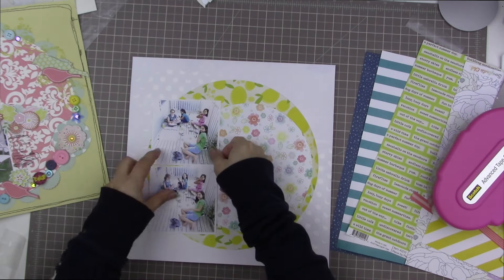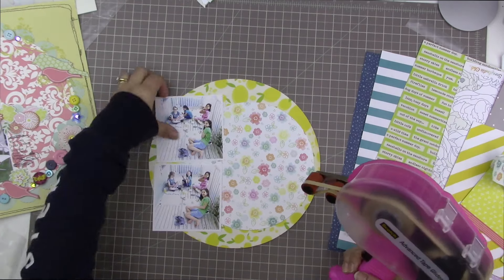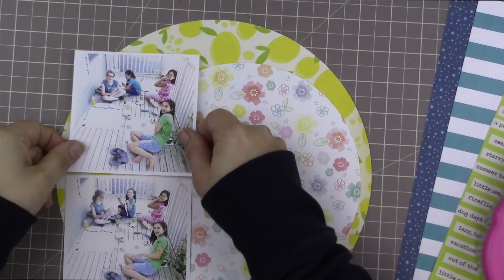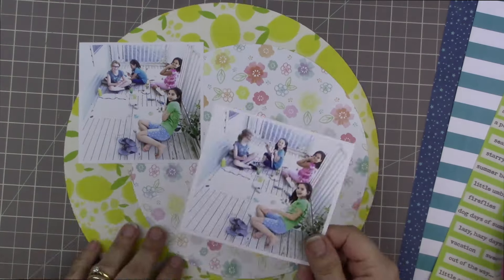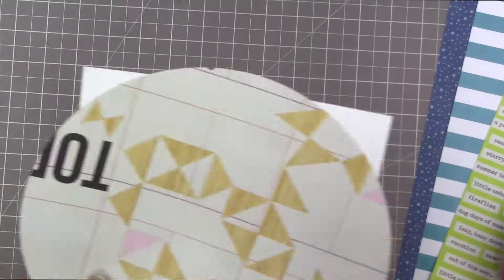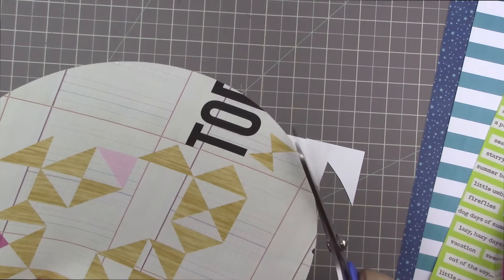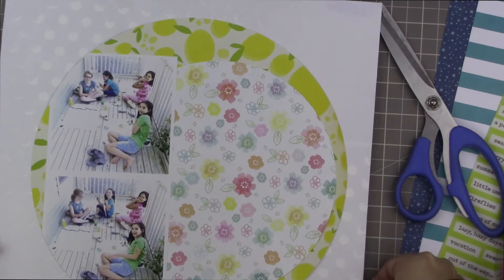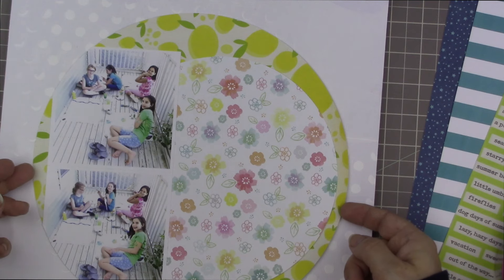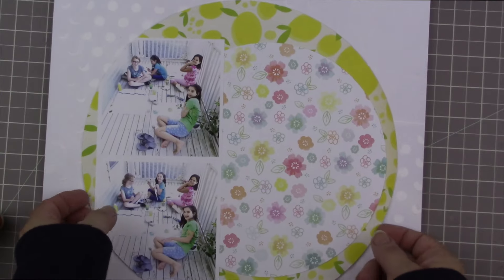I've decided to layer these two patterned papers together. Even though I don't love the look of them together on their own, I think once I cover enough of them up they will look better together once there's more stuff on the page along with them. I'm showing how I positioned the photos so I could trim them down so the photos will become part of the circle — I did do that with the original layout. I positioned it so it was centered on the background paper.